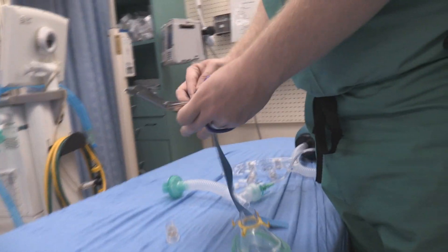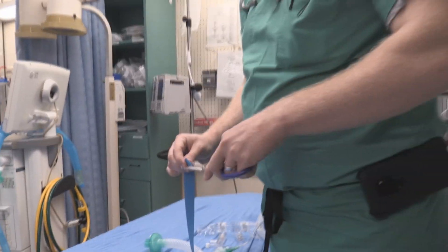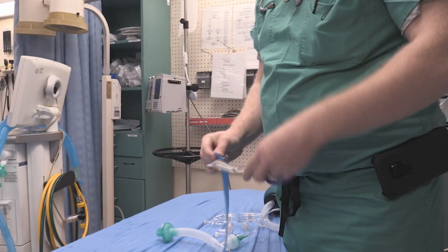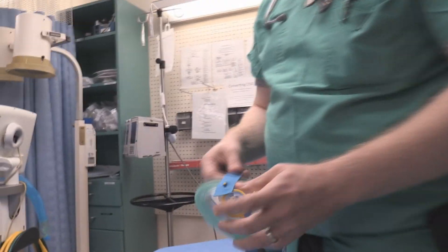Then you would just take a little nick in it — make sure you leave margins — just like so. You could thread a strap through to secure the mask to the patient's head.